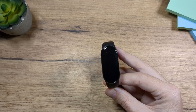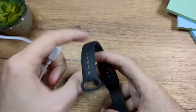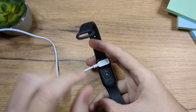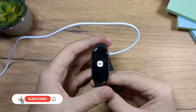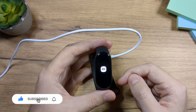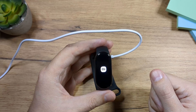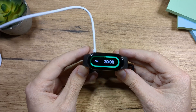So there is no way to press a button and turn it on. The way to turn it on is by plugging the cable, so you will have to charge it. You have these two pins here, so just connect them to the cable. Then you're going to see something like this. I'm on 71% battery, that's enough.